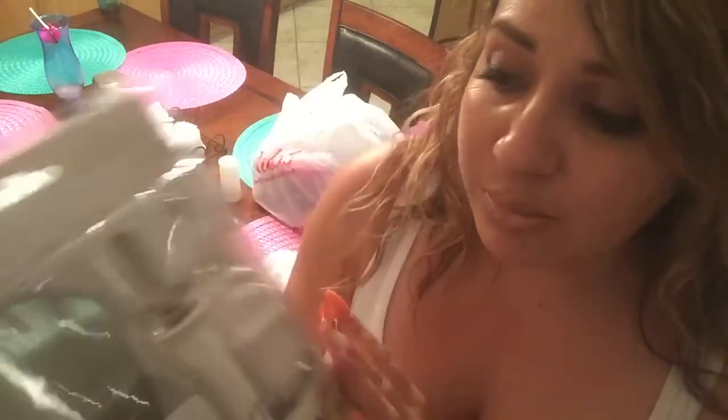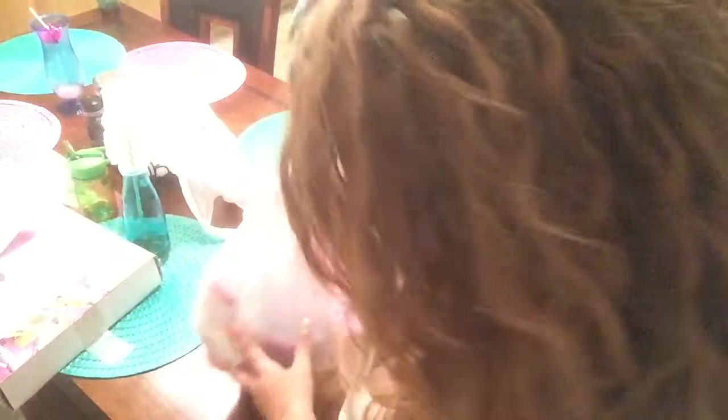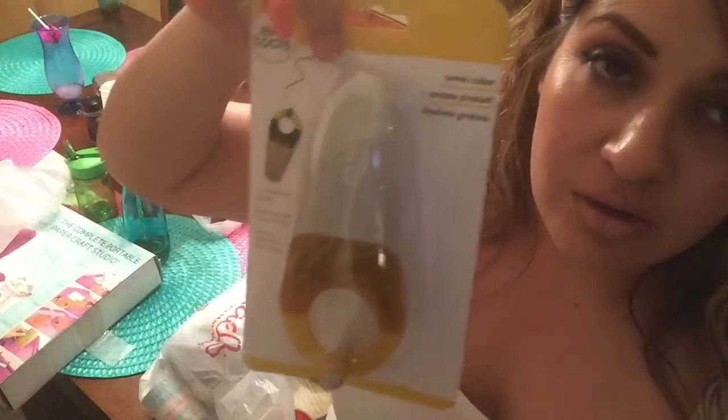I took advantage of that 50% off coupon and picked up a fusing tool so I can try making shaker pockets. I also picked up a foiling tool but I can't find it right now — I'll show it in another haul. I also got a swivel cutter, which is a freehand cutting tool. Instead of using scissors and trying to cut around shapes carefully, you just hold this and the little razor blade lets you easily cut out shapes without the precision struggle of scissors. Got that 50% off too.